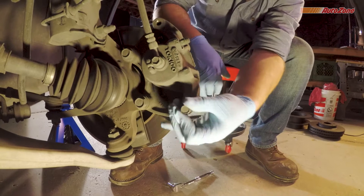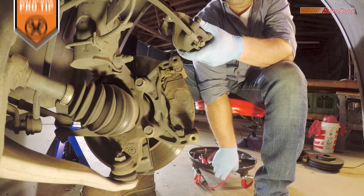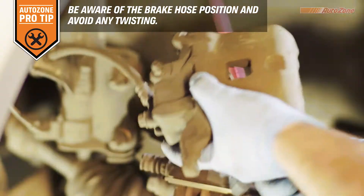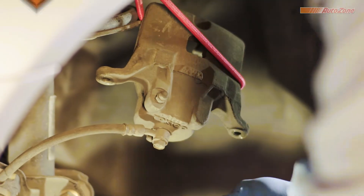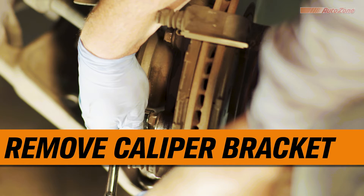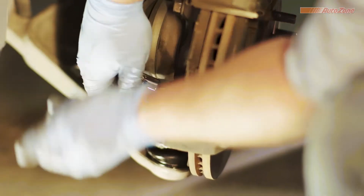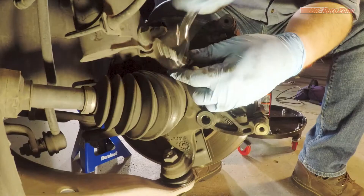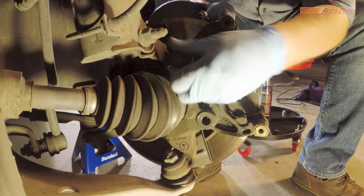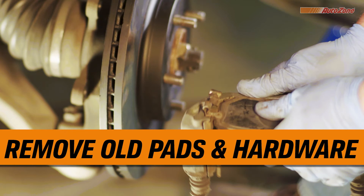It's a good idea to inspect for signs of a problem during every brake job. Once the caliper bolts are off, the caliper should slide freely, allowing you to remove it from the bracket. It's a good idea to hang the caliper out of the way with a hanger or bungee cord to keep the brake line safe and free from any stress or tension. Next, remove the caliper bracket from the spindle. Once you have the caliper bracket detached, the old brake pads and hardware should be easy to remove.